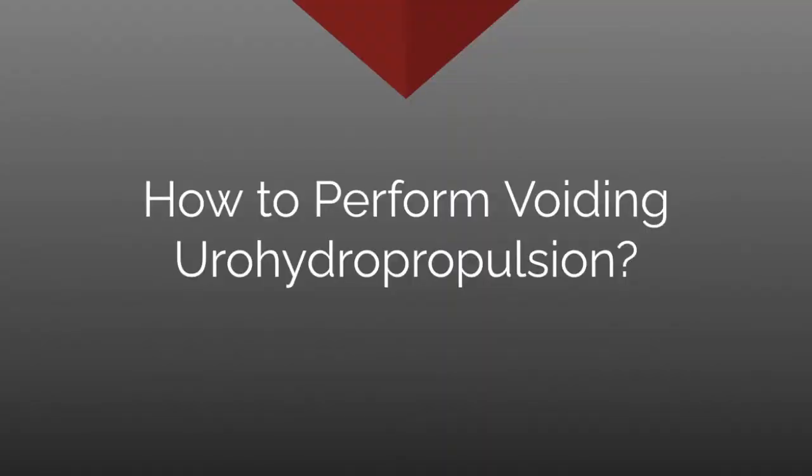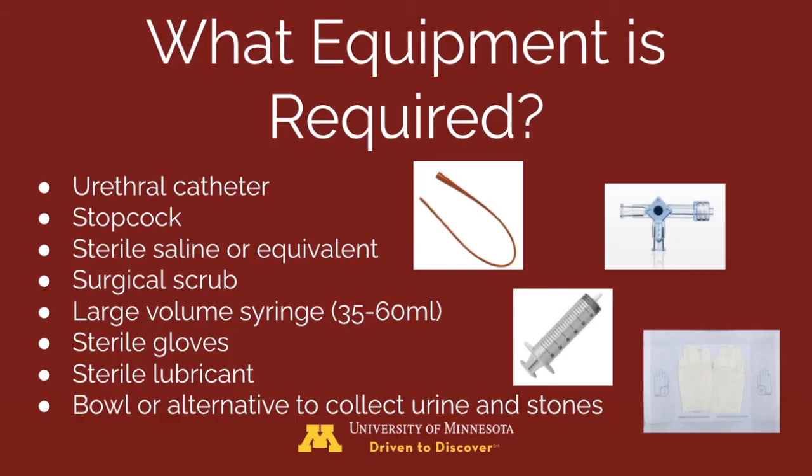To perform voiding urohydropropulsion, you will need the right equipment: a urethral catheter, stopcock, sterile saline, surgical scrub, a large volume syringe, sterile gloves, sterile lubricant, and a bowl or other container to collect the urine and stones.